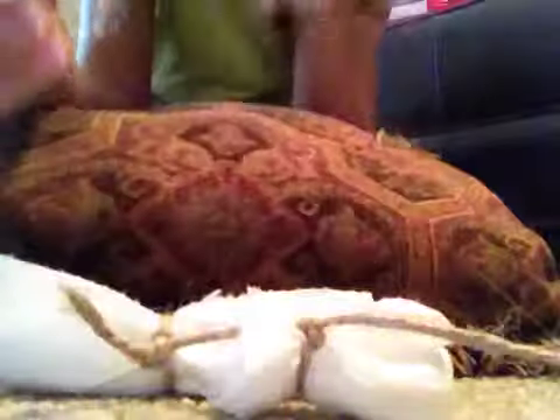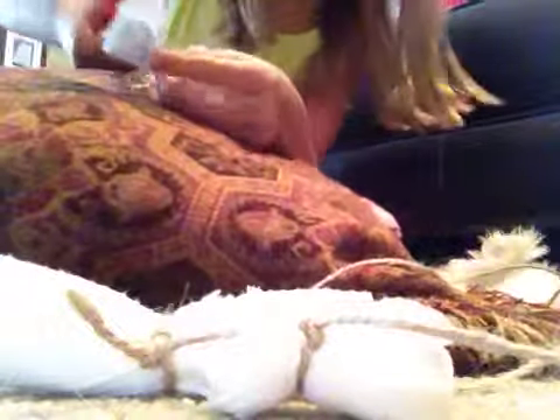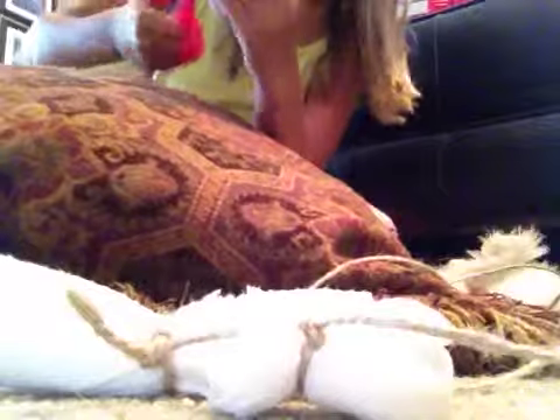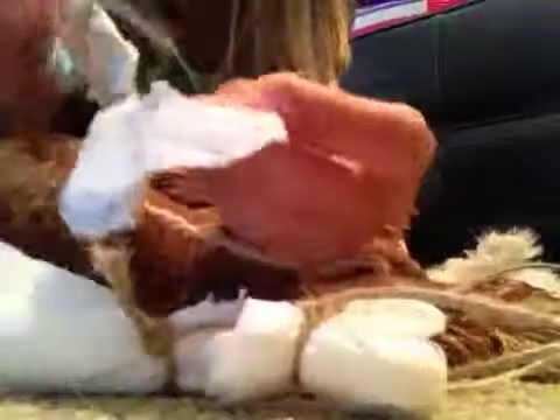So now you have something that looks like this. If you wanted, you could use your scissors to make a little hole in it so you can hang it — that's what I'm going to do. Or you could just tie around it. So if you were going to hang it, you would drill a little hole in it with your scissors, then take the end of your twine, put it on, and thread it all the way down to where the other pieces are. So now it looks like this.